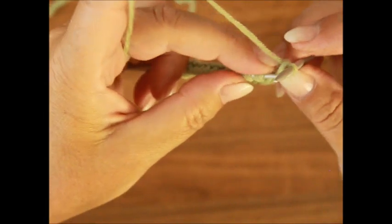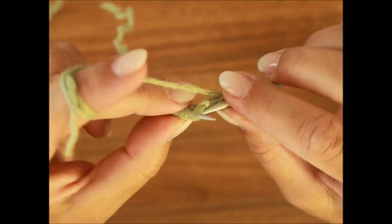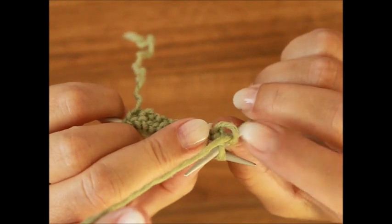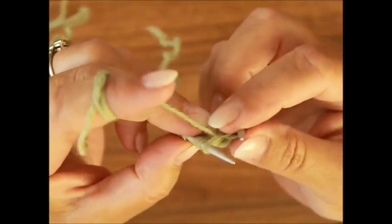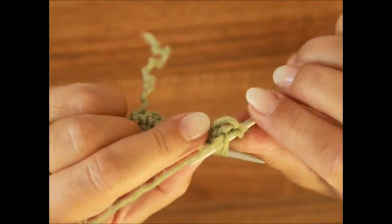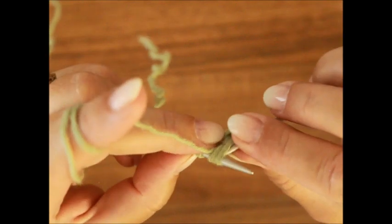Die Randmasche hebe ich. Dann die nächsten vier Maschen – das sind unsere Mustermaschen. Die erste: die rechte Stricknadel schiebst du hinter die erste Masche, also verschränkt, holst den Faden, aber die Masche bleibt auf der linken Stricknadel. Jetzt schiebst du die rechte Stricknadel unter den zwei Maschen und holst den Faden.